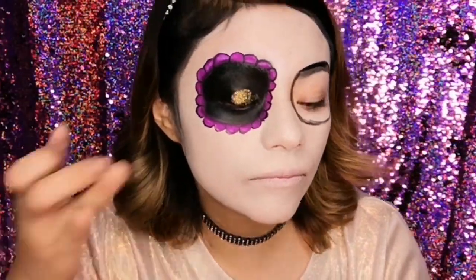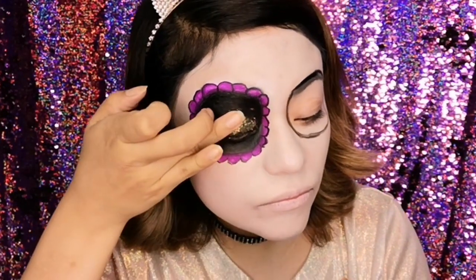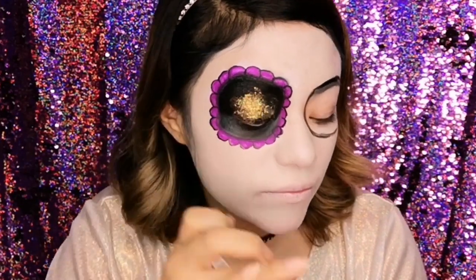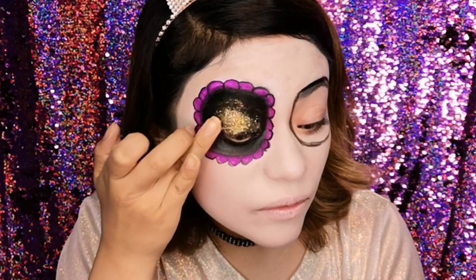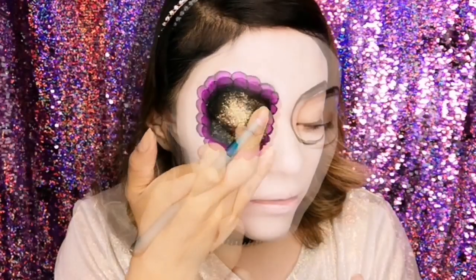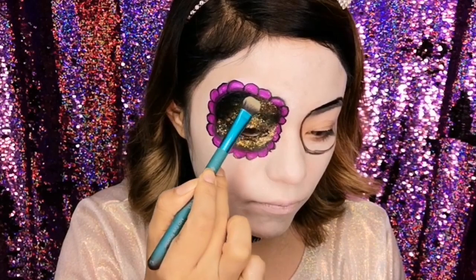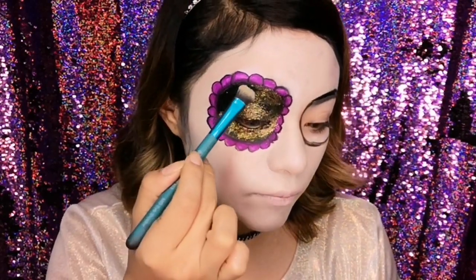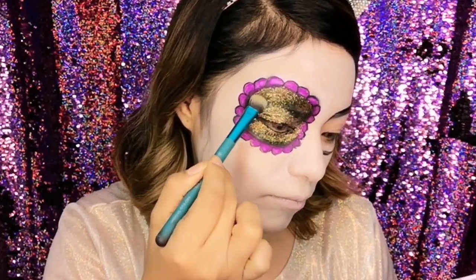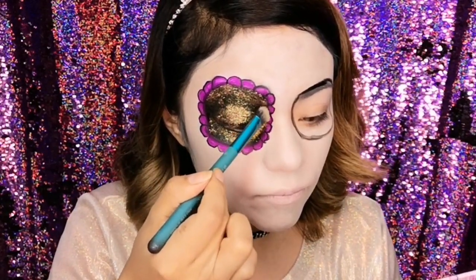El glitter que voy a utilizar es en color naranja de la marca Bisú. Estos glitters son súper baratos y lo voy a depositar en el párpado apoyándome de mi dedito. Enseguida tomaré una brochita plana para poner el glitter en las zonas donde mi dedo no alcanzó a cubrir, como las orillas de la ceja y la parte de las ojeritas. Voy a saturar todo el ojo súper bien de glitter.